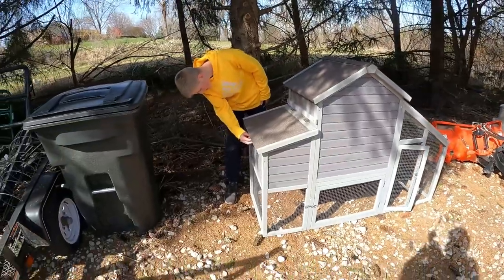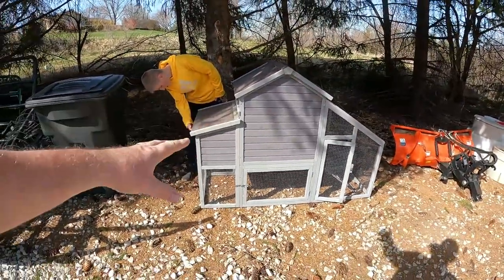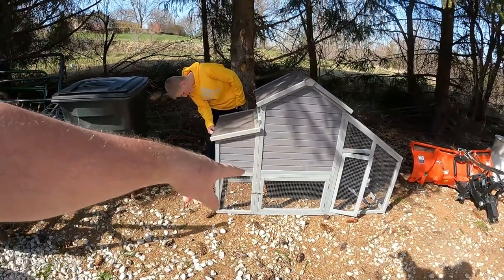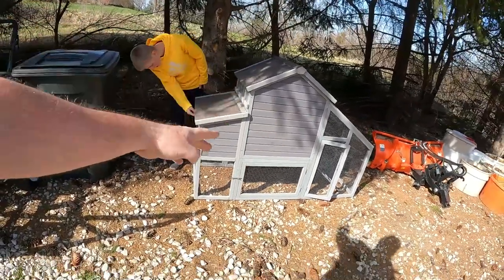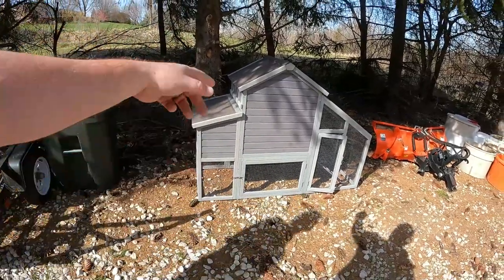Well, it survived the move, so it didn't fall apart. I wish I would have put the door on the fancy side, but I didn't, so that side's on the back. Oh well — we'll do all the cleaning up there anyway.